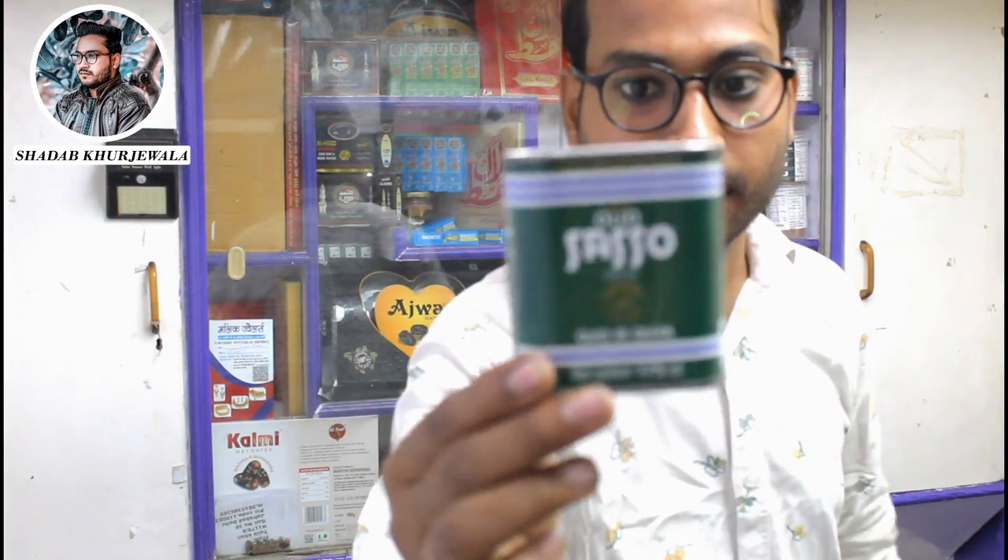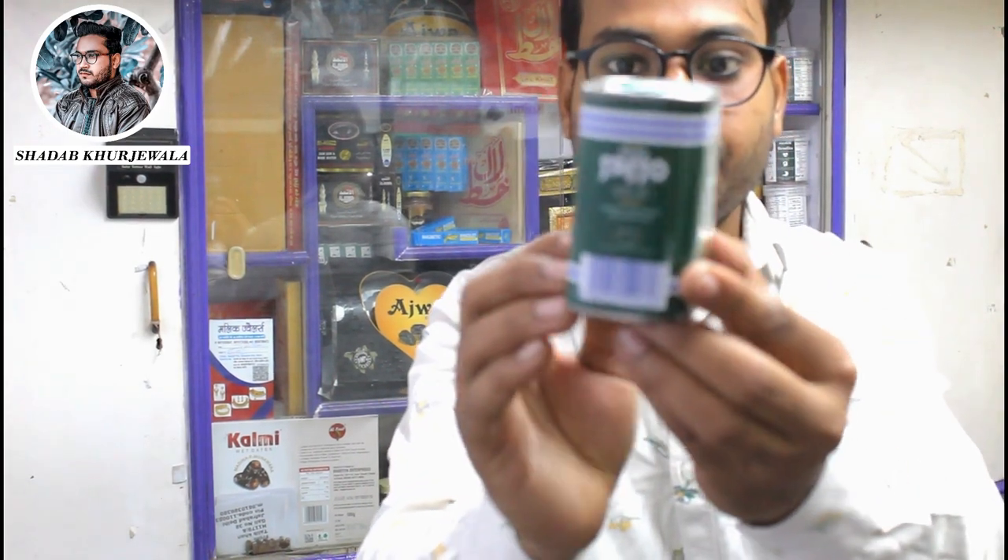I will zoom in and show you. You can see it from all angles. This is very good oil.